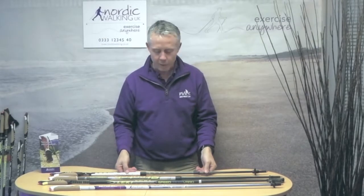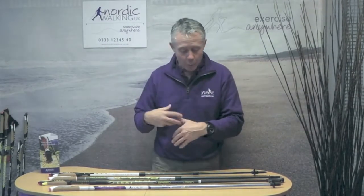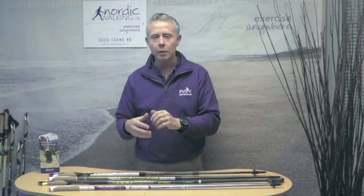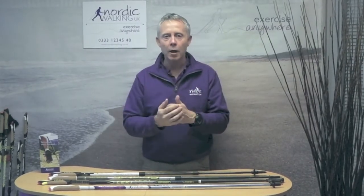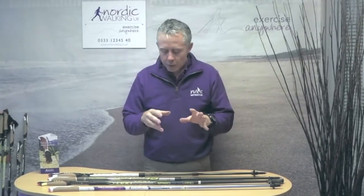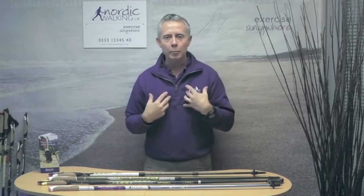Now obviously different manufacturers use different materials, but if we just look at the length side, that's the key aspect when looking at these types of poles. The length of the pole is determined by a number of factors — there's a lot of online conversation about what length a pole should be. The key factors include your height, your arm length, and your body length.